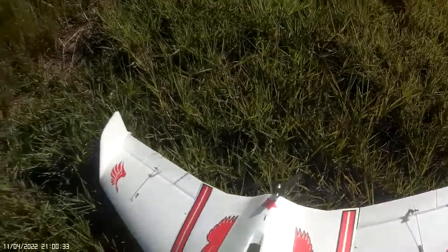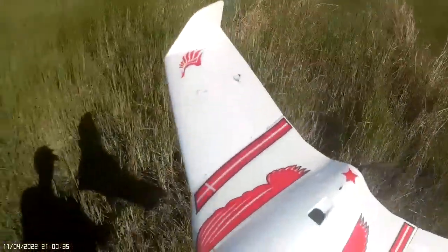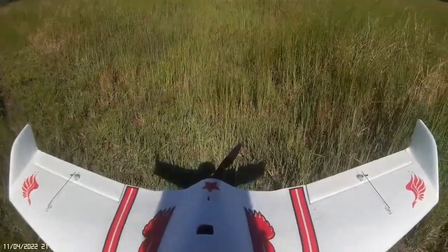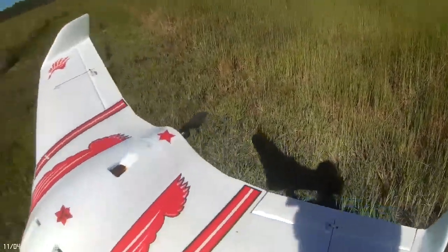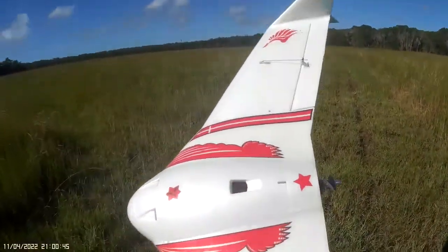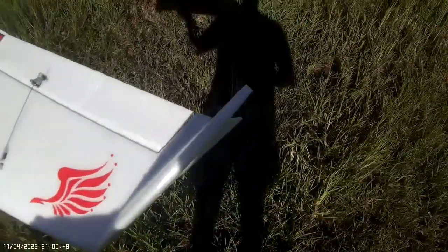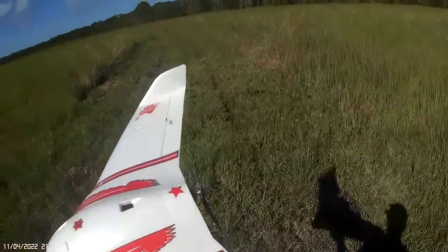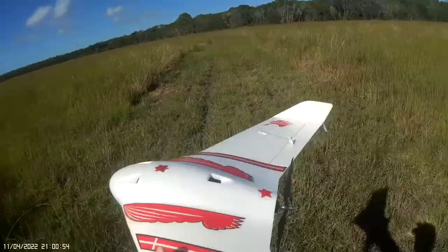Back with the Koparki. I've moved the CG forward about 10mm — this is now definitely nose-heavy according to the calculations, but it might be just right. Increased the throws another 5% to 80, so that should help. Let's see how we go again.